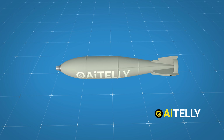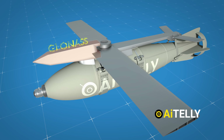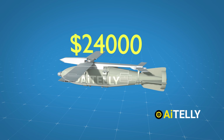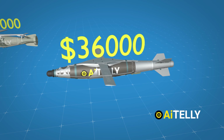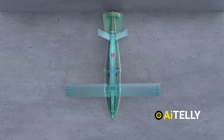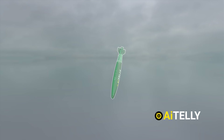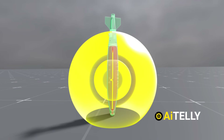In contrast, the FAB-500 requires a guidance kit that can open its wings and fly to its target using GLONASS, the Russian guidance system. The upgraded FAB-500 glide weapon costs around $24,000, while the JDAM costs approximately $36,000. We'll also take a look at the basic step-by-step process of how the FAB-500 glide bomb works, as well as the operation of the American JDAM ER, all ahead in this video.